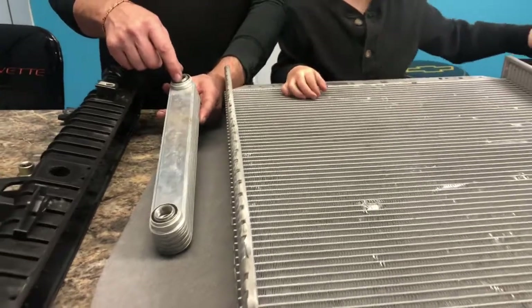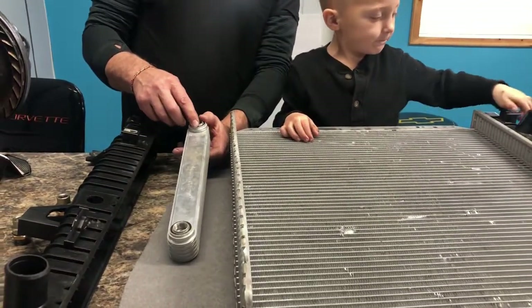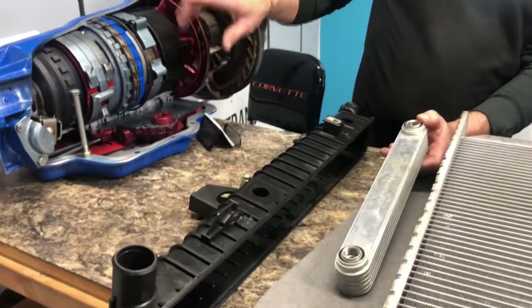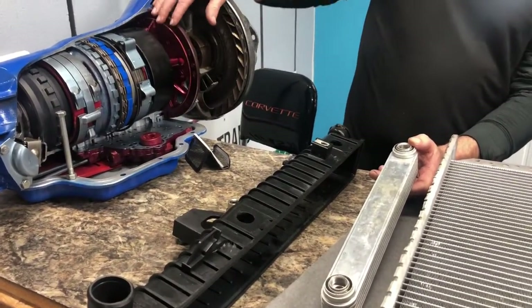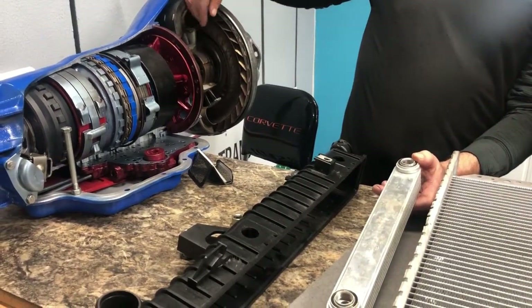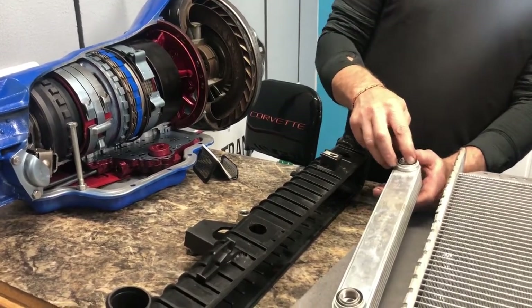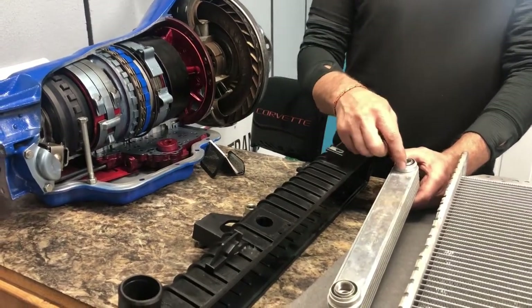Most of the time if your cooler stops up, the area is going to be in the converter or the pump of your transmission, because your fluid is filtered. It comes through the filter, comes up through the pump, then it goes to the cooler. And anything in the pump area or the converter area that allows debris to come out is going to go to your lines and to your pan.